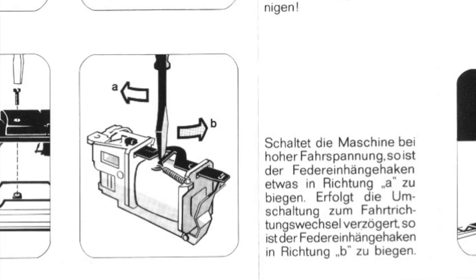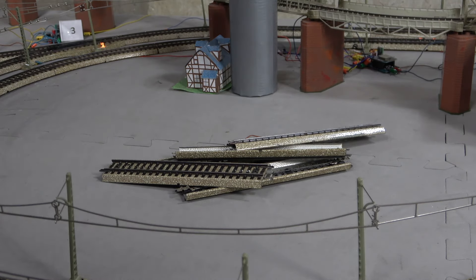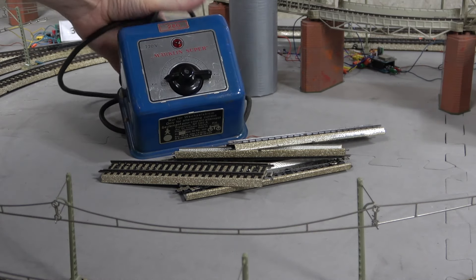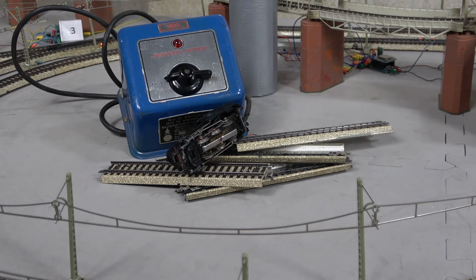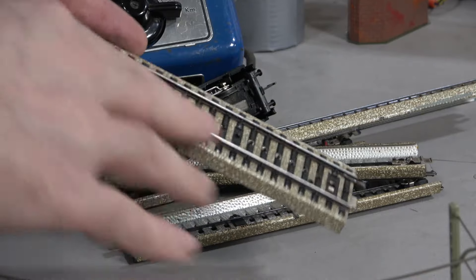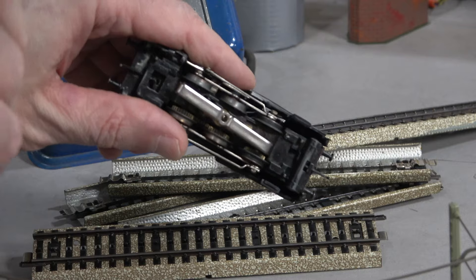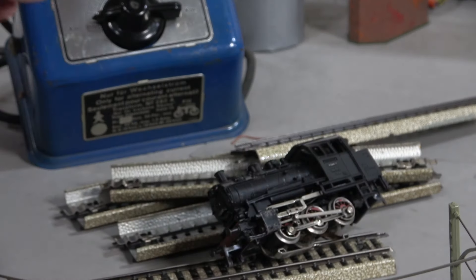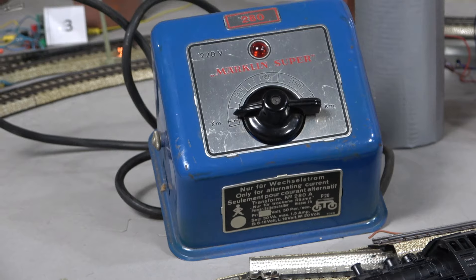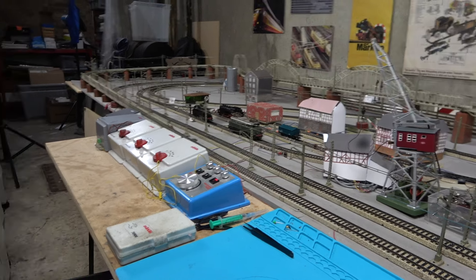The typical video usually involves a hastily assembled straight section of track, a 60-year-old transformer and a locomotive. The track often looks like it hasn't seen any use for a few decades — it is dirty or oxidised, the locomotive hasn't been serviced and the transformer is spitting out wrong voltages. The effect is guaranteed, and the procedure shown, whilst usually correct, is likely to have been completely unnecessary given the setup. It is important to try and get as close as possible to factory conditions before attempting any adjustment.